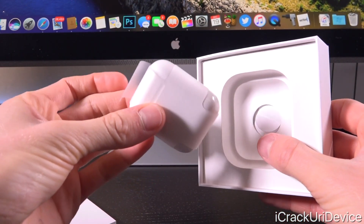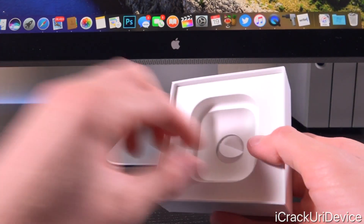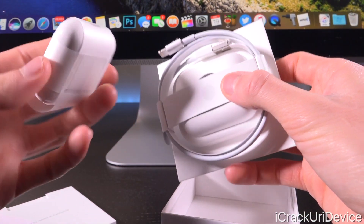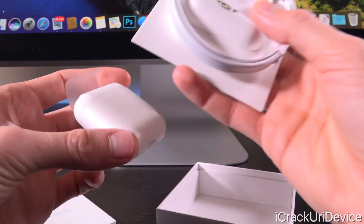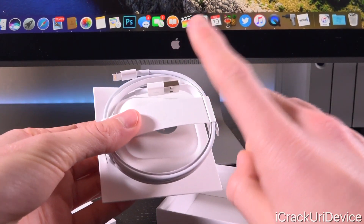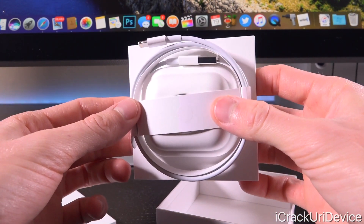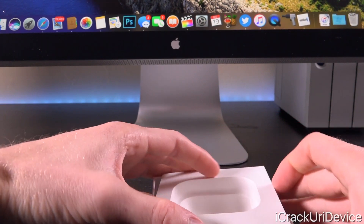These are the AirPods themselves inside of the case, which also doubles as a charging solution. Right beneath that, we just have Apple's Lightning to USB cable — this is how you're actually going to charge the case itself. You can see there's a Lightning port, and when you're charging the headphones, all you have to do is just put them back inside of the case and they instantly start charging. You can plug the cable into your iPhone's power brick or into your computer or any other power source.